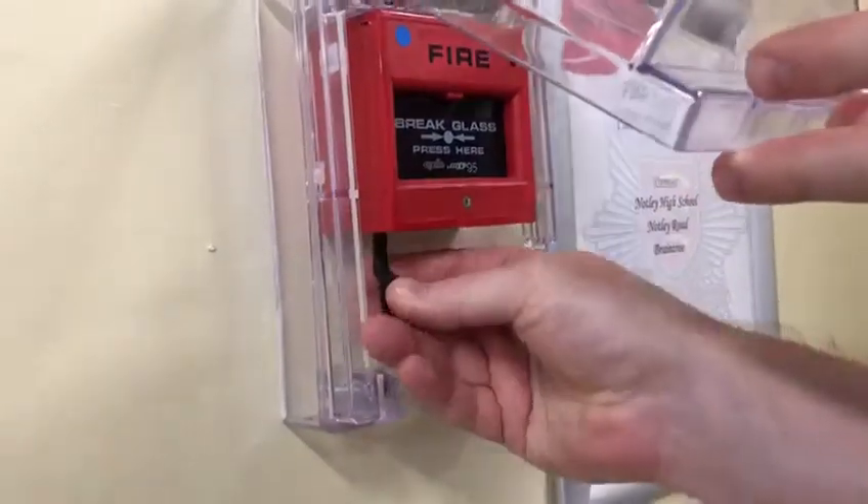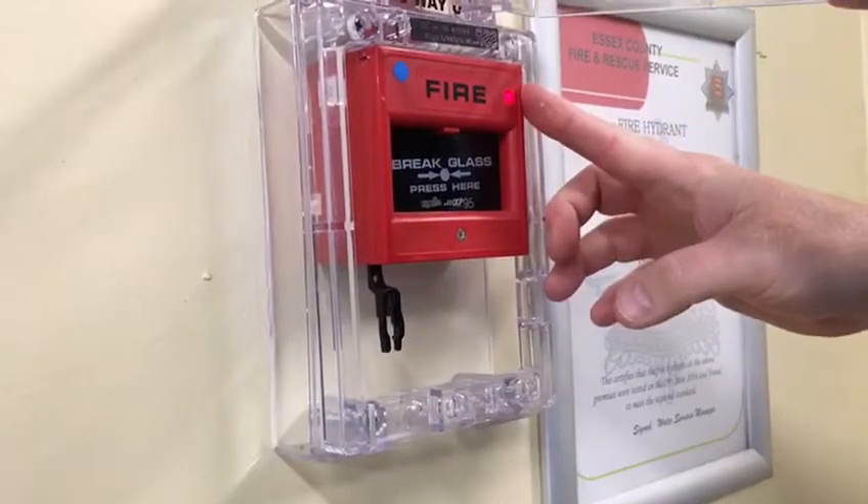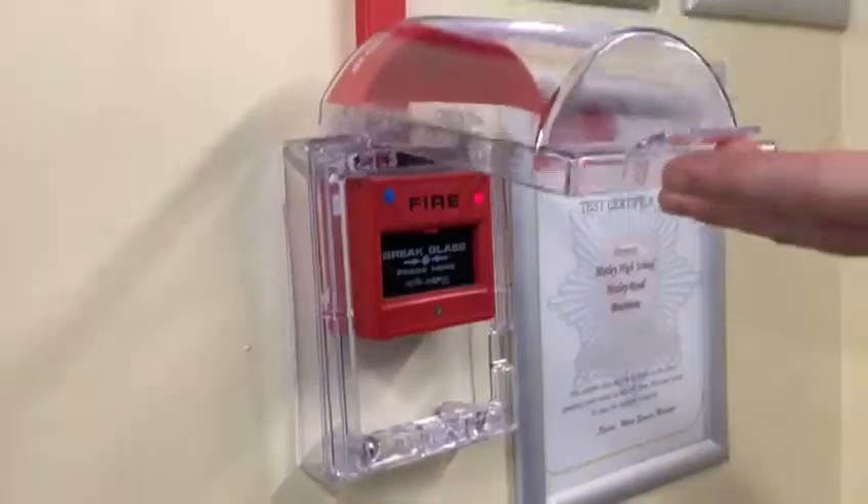Put the key into the call point, push up slightly until you see the red light appear on the call point. Remove the key and the glass will go back up.